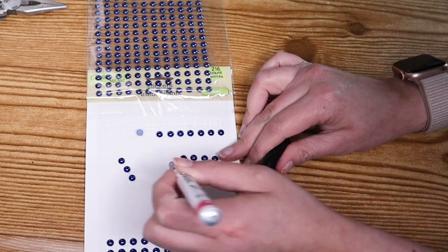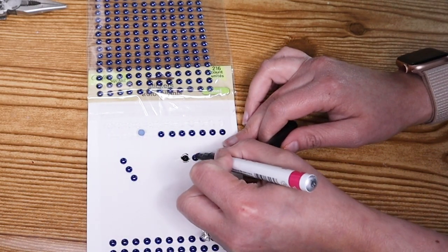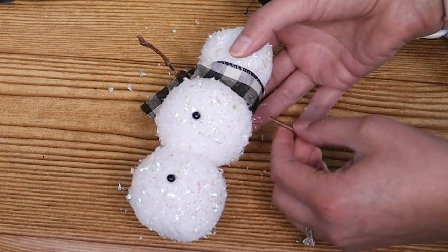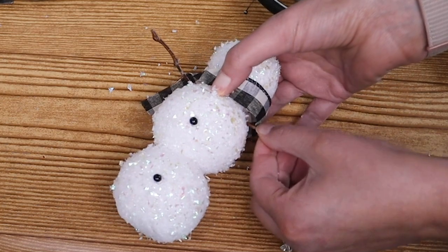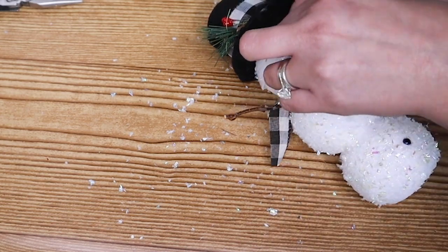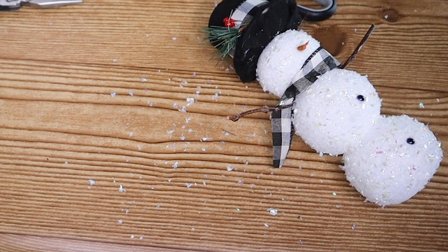While that dried, I grabbed my Sharpie paint pen in black and I used that to color the button type stickers. These will be his buttons and eyes. Now for the finishing touches — I got those sticks off of a tree in my front yard. His nose is just a stick that I broke at an angle and I used a little orange paint on it.